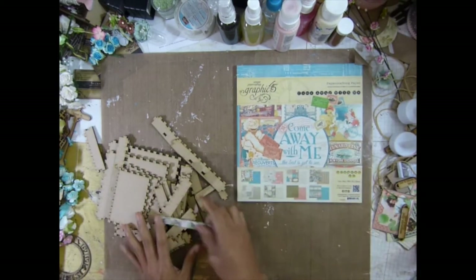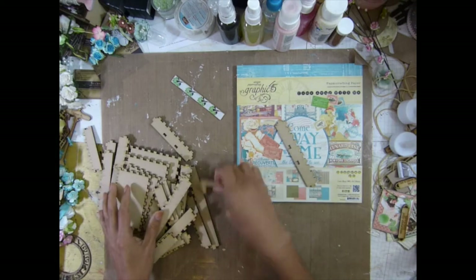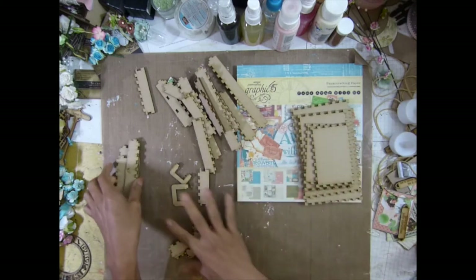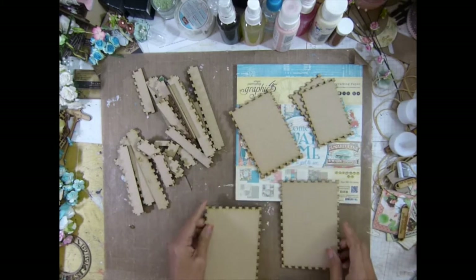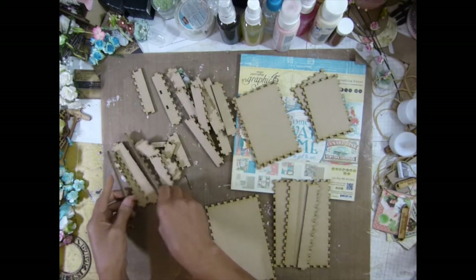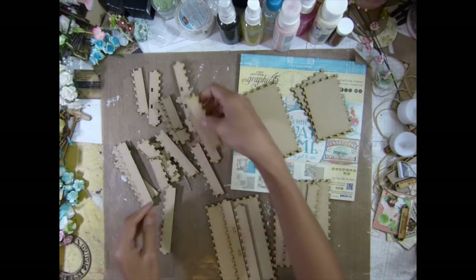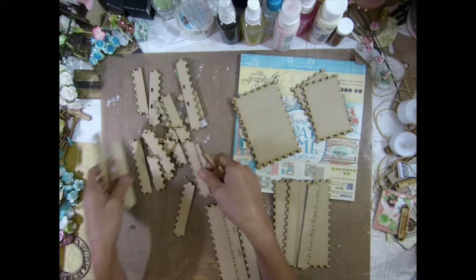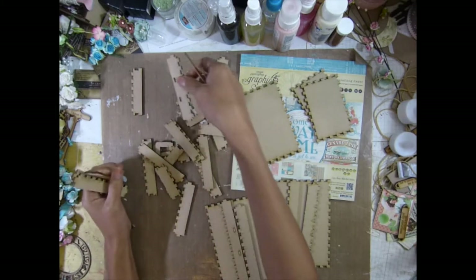So I'm going to put this together first, just glue it first. As I told you guys, this comes all like this - you have to separate it, but it's easy. It's just a pair, very easy. Just separate it. Let's see if you haven't lost any pieces. Nope.